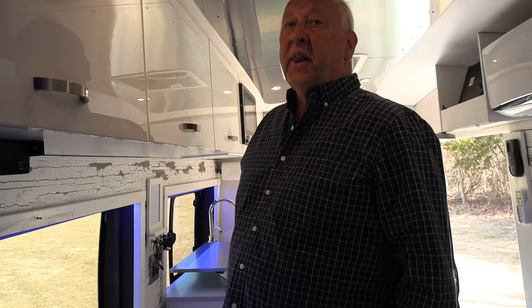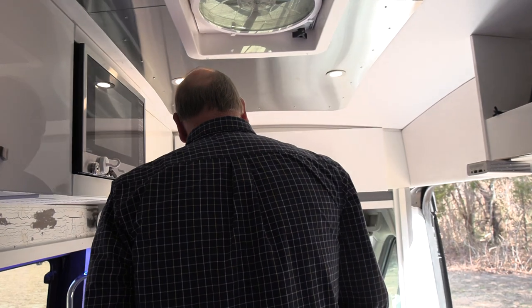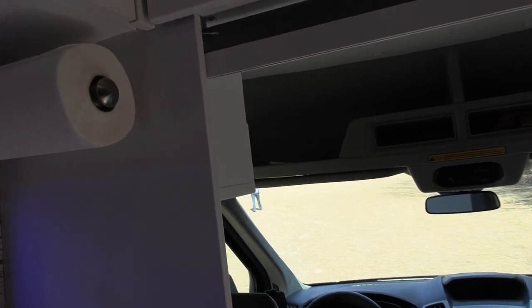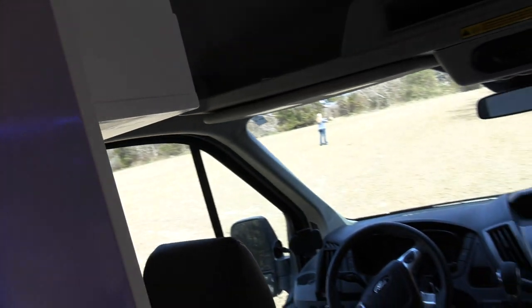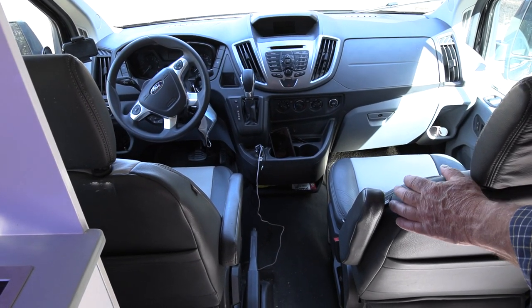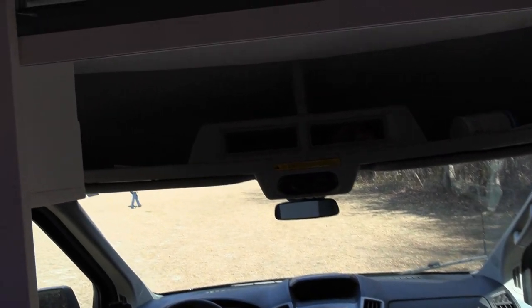I'd like to show you the cab area. I replaced the front cloth seats with leather — they were custom catskin leather. I also put a small cabinet right behind the driver's seat for maps and whatever you want to put in there. The rest of the van is stock. It has a backup camera. Now I'd like to show you the outside of the van.